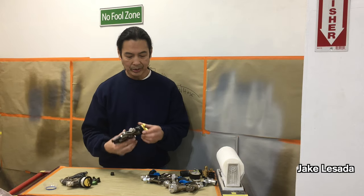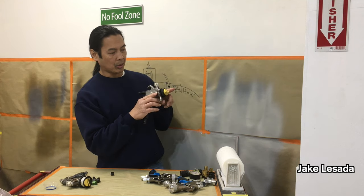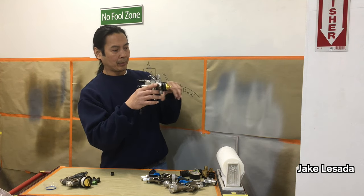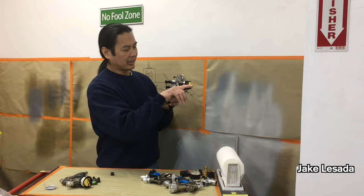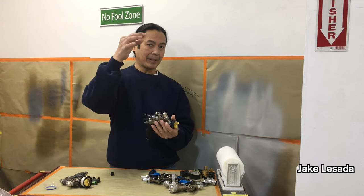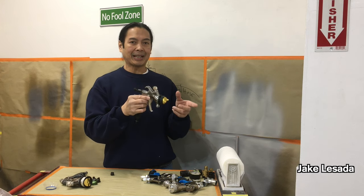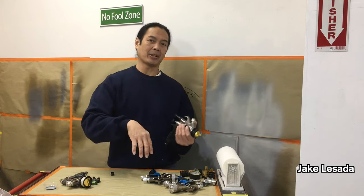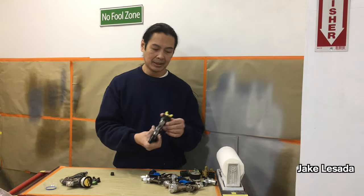With a gravity feed gun and thick material, it's going to flow out real slow because nothing is pushing it. If the bleed hole on top is clogged, it'll come out even slower. With turbine spraying you have air coming from the spray gun into the cup to pressurize it and squirt paint through. I did a video on that whole comparison — air compressor versus turbine spray gun.